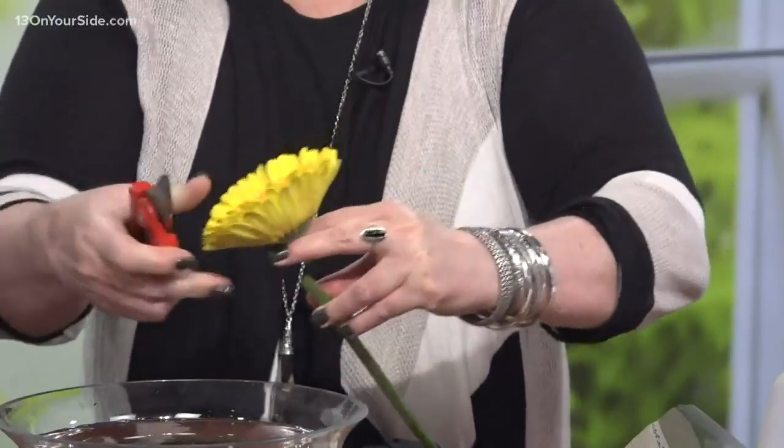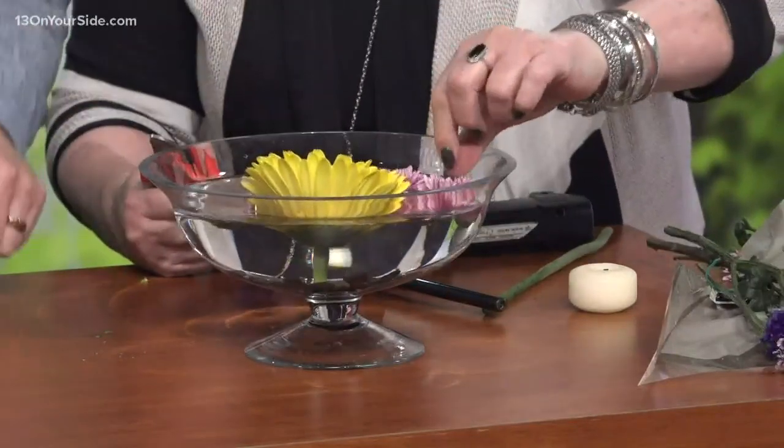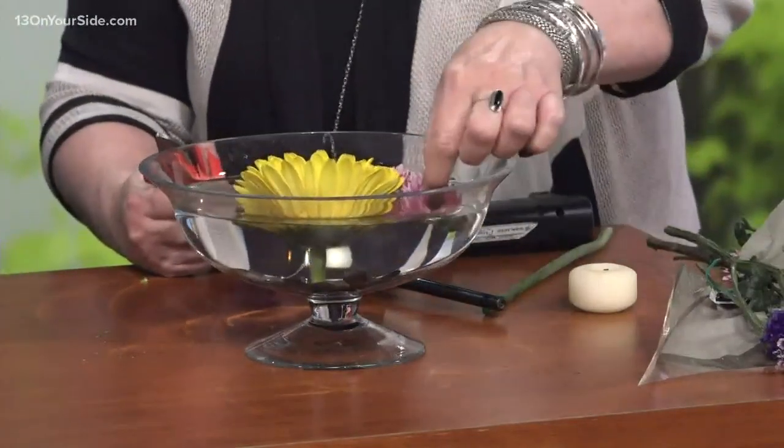Now we're going to float flowers in here, so we're going to cut them very short. Start with that Gerber. Now add a couple of those little pom poms — cut them really short, right under their little head. Let them drop in and have a swim. You don't want them to get waterlogged or they might not sit up pretty for you.